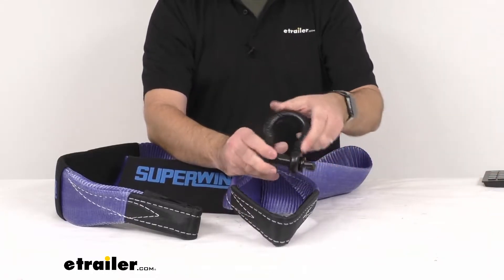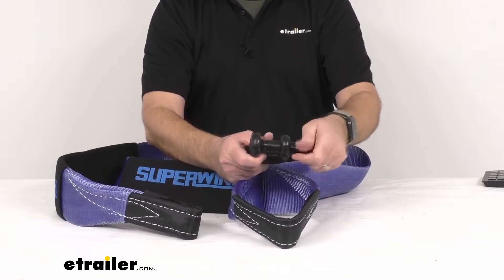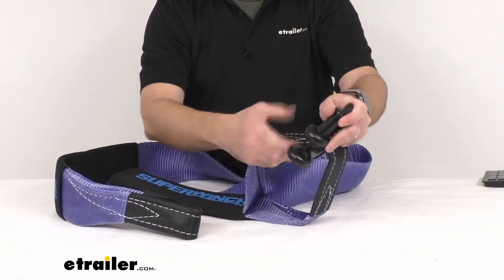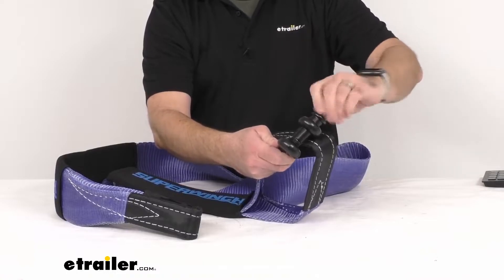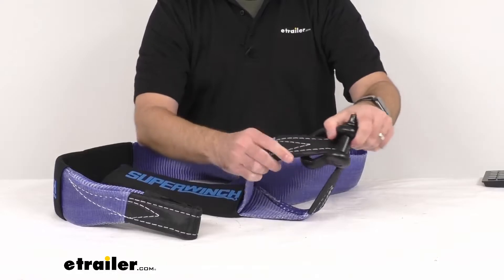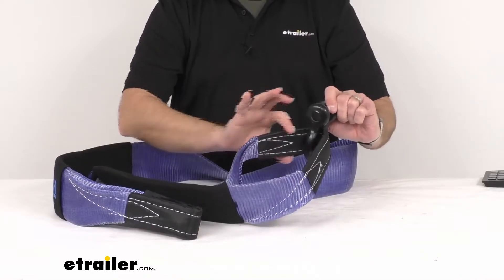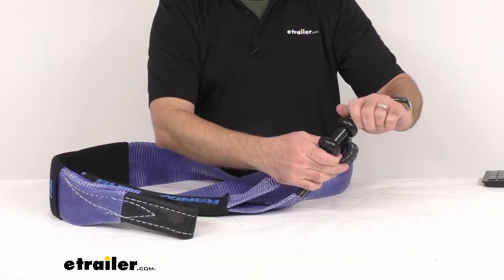For example, I do have a bow shackle right here. I'm just going to go ahead and open up the pin and show you how easy it is to run one of these loops through, and that's going to give you a nice secure attachment point. These closed looped ends are reinforced, so they're very well constructed and it's going to be very sturdy for you.